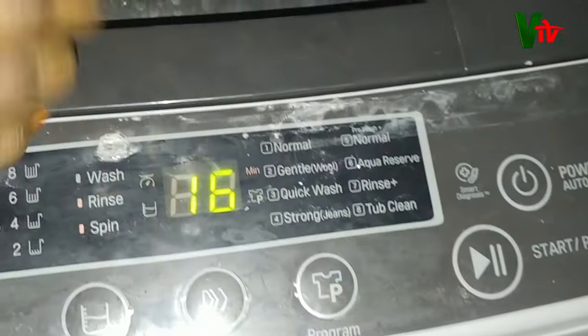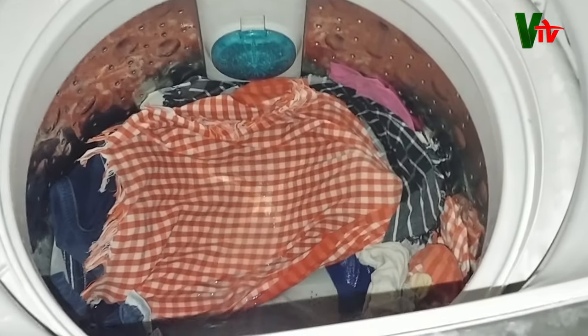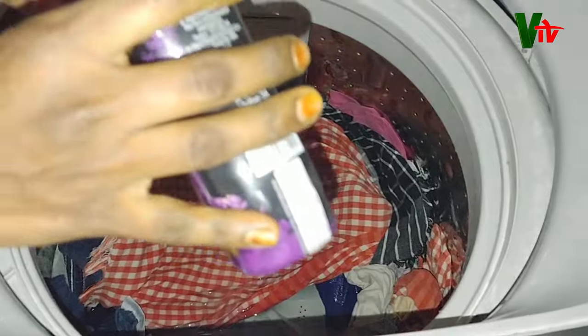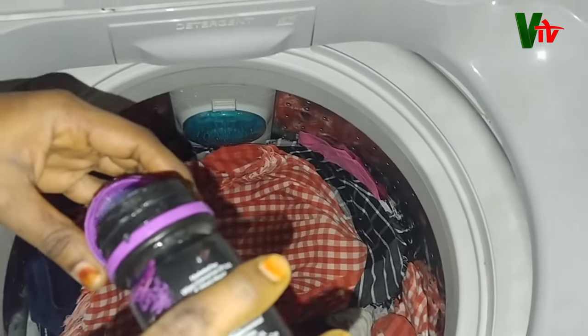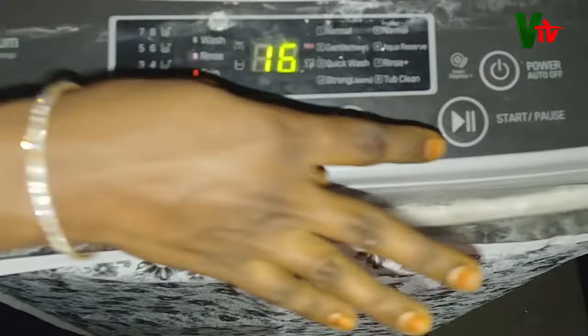We will open the pause button. We will use the comfort and soft touch. We have the soft touch — close it and press the start button. We will start with water and comfort.